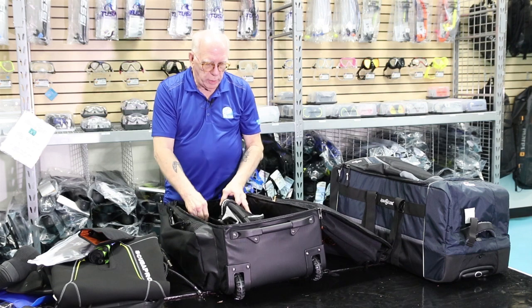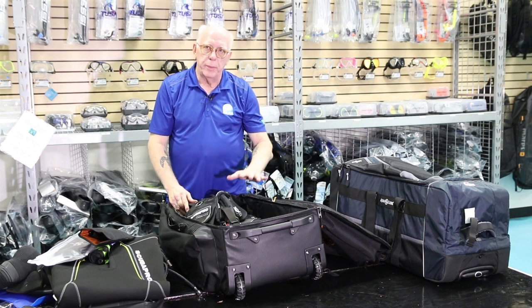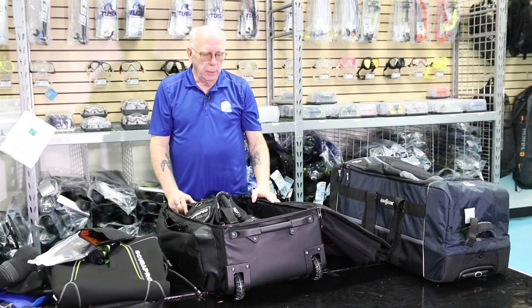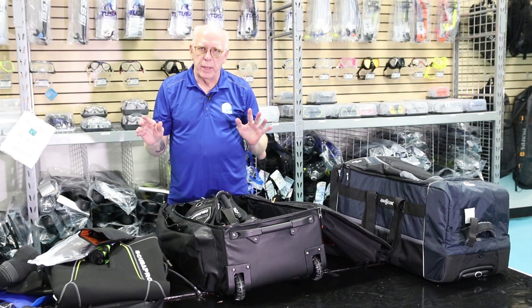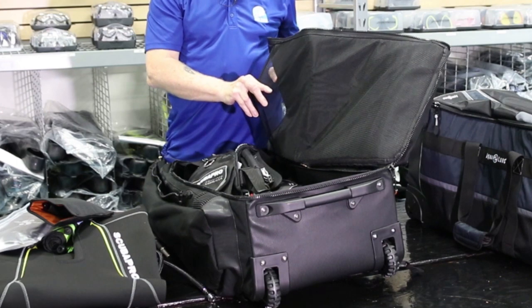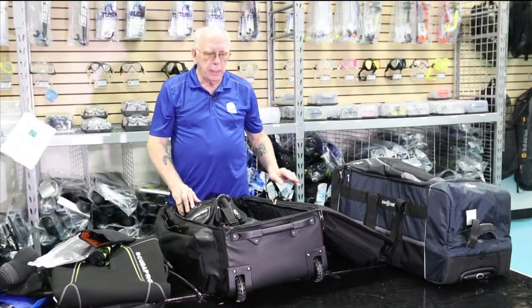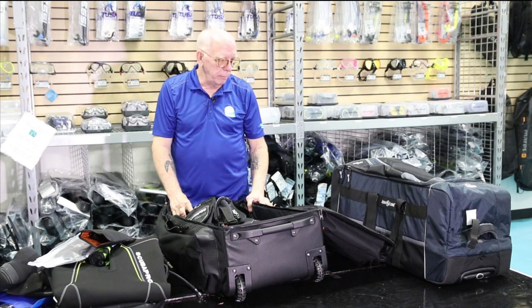I've also got one of the larger Scuba Pro jacket-style BCDs in here, and there's still plenty of room to put a few clothes. When I go to Jamaica or the Caribbean, I just take a few shirts, a couple of pairs of shorts, some flip-flops — that sort of thing. It also has a nice little vented mesh sleeve on the back of the cover where you can store clothes separately. A lot of times people use small dry bags inside, which makes it very convenient.